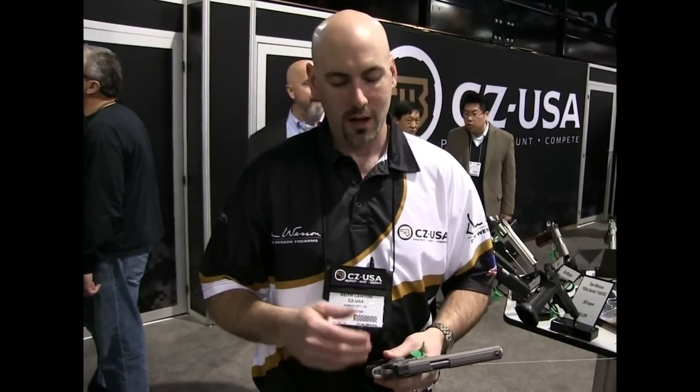This gun in particular, there's no front strap checkering. Only one front tritium sight; the rear is just a plain black. That's another reason you can either pass it down to your kids that way, or you can add on to it if you want to. Some guys like to customize the guns the way they want it. This is a nice introductory gun to kind of do that with.